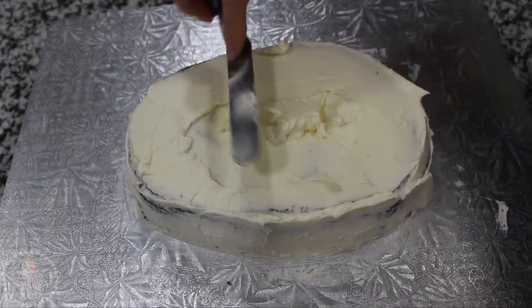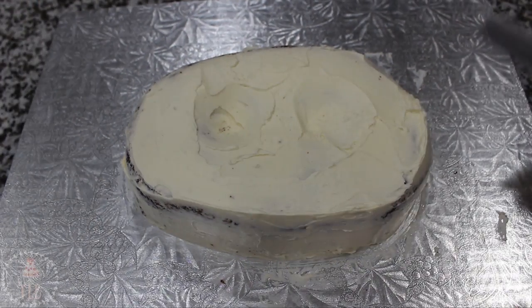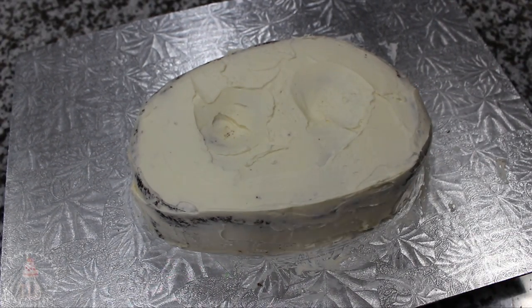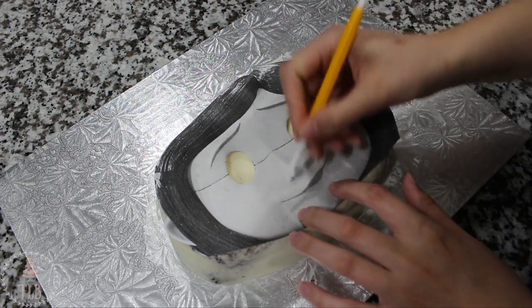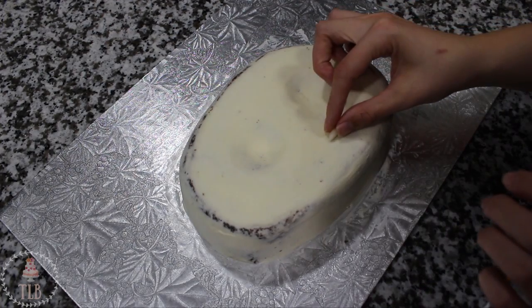Once you can touch your finger to the buttercream and none of it comes off, it's ready for the final ice. I added another layer of buttercream on my cake and went around with my small spatula and smoothed it out as best I could. I put my cake back in the fridge to chill, and once it was firm I lined up my template again and using my fondant tool I'm just marking in the nose and the mouth.